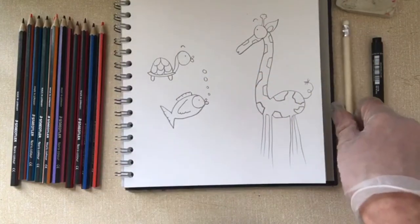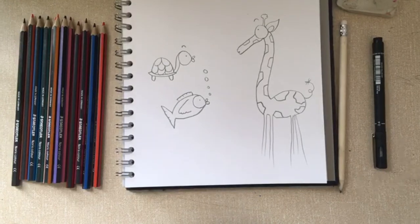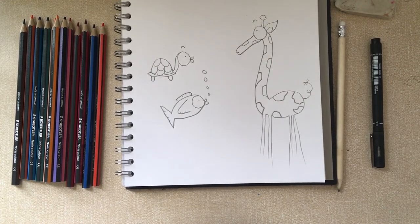And there we have it — our three beasts. Now we can draw around them in pen and then add coloured pencil detailing to them. I've got a selection of colouring pencils, but I'm not sure what the right colours are, so I'm just going to mix and match and make them kind of fantasy style. I'm going to do this using a time-lapse just to speed things up a little bit.